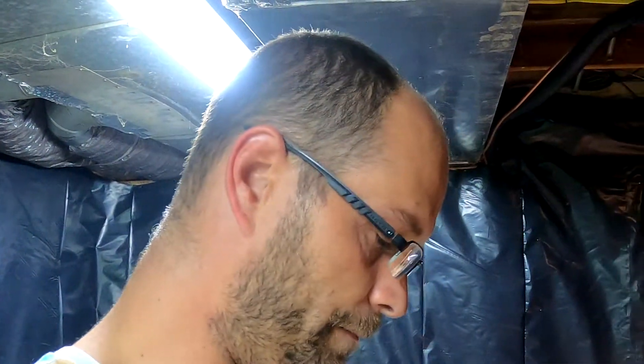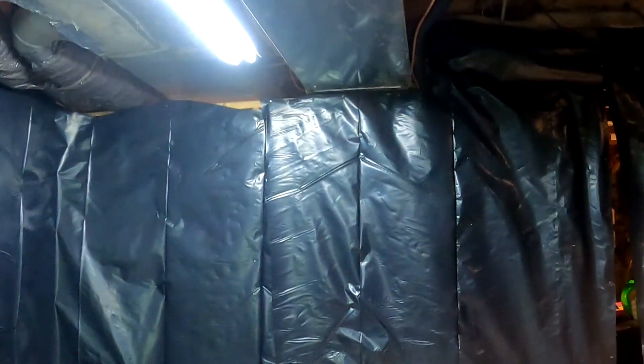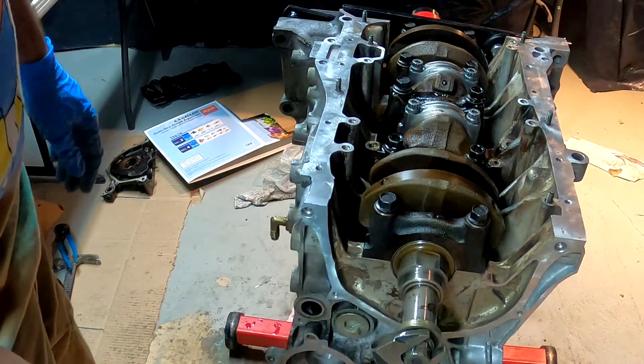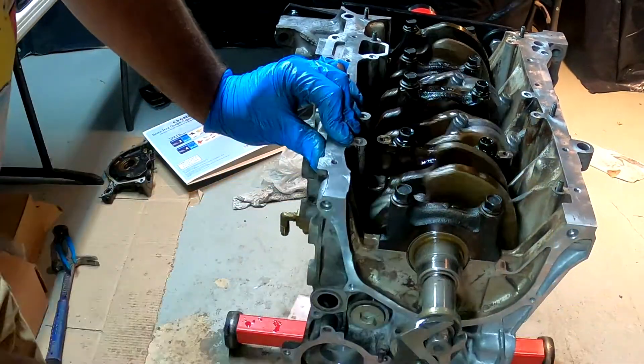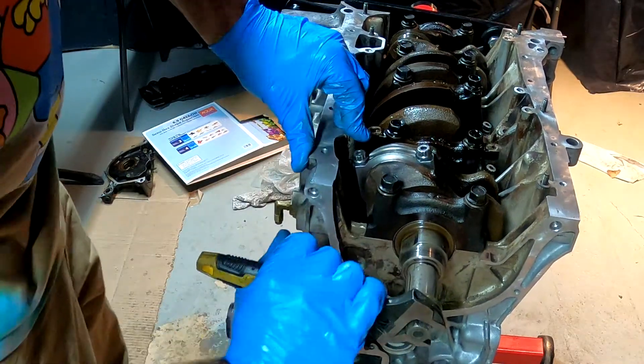Alright guys, if this helped you do your rod bolt stretch gauge — it ended up at 62 foot-pounds of torque. They recommend 43, but they want you to stretch them. Mine was not reaching stretching capability at 43, so I had to increase to 62-63 foot-pounds — nothing is wrong with that. Here's the engine with three cylinders in right now, turning easily with one finger.